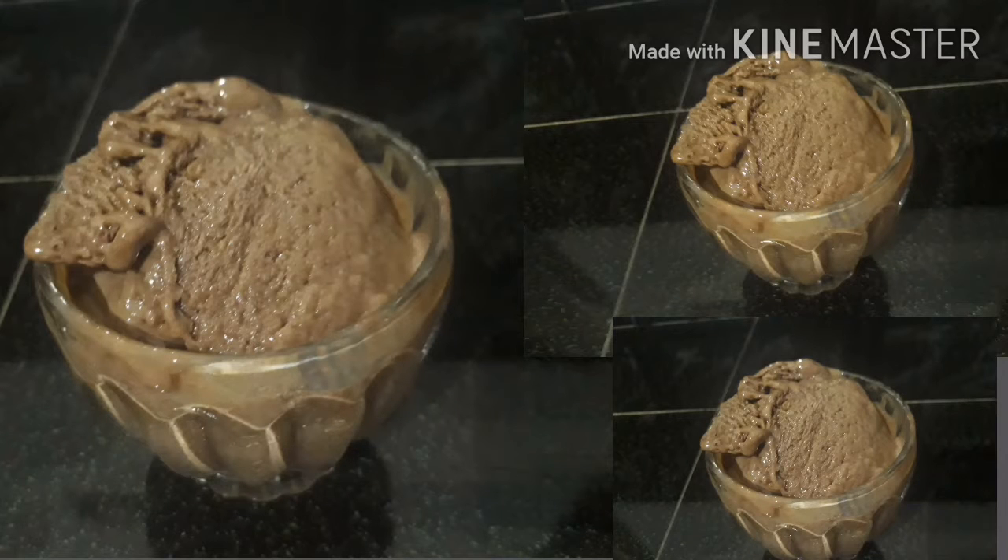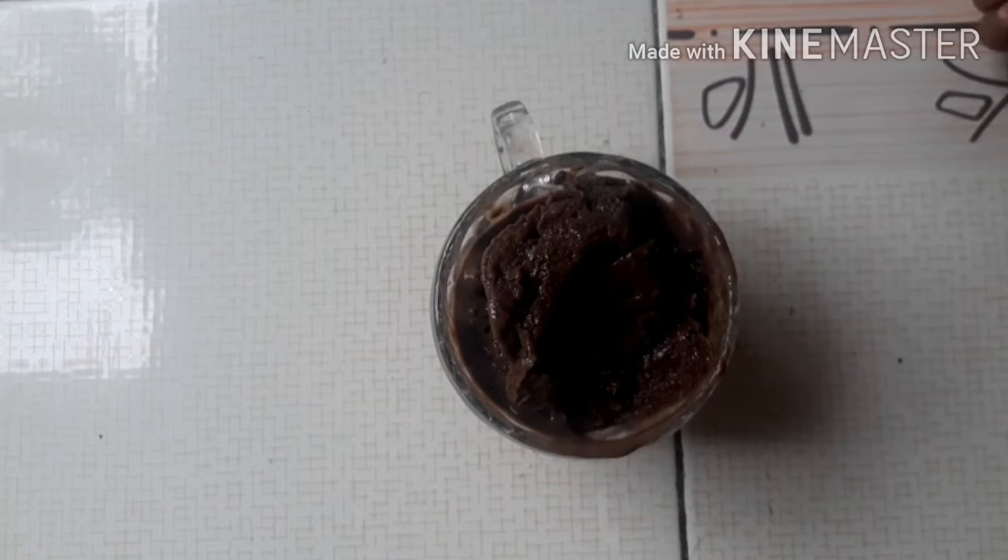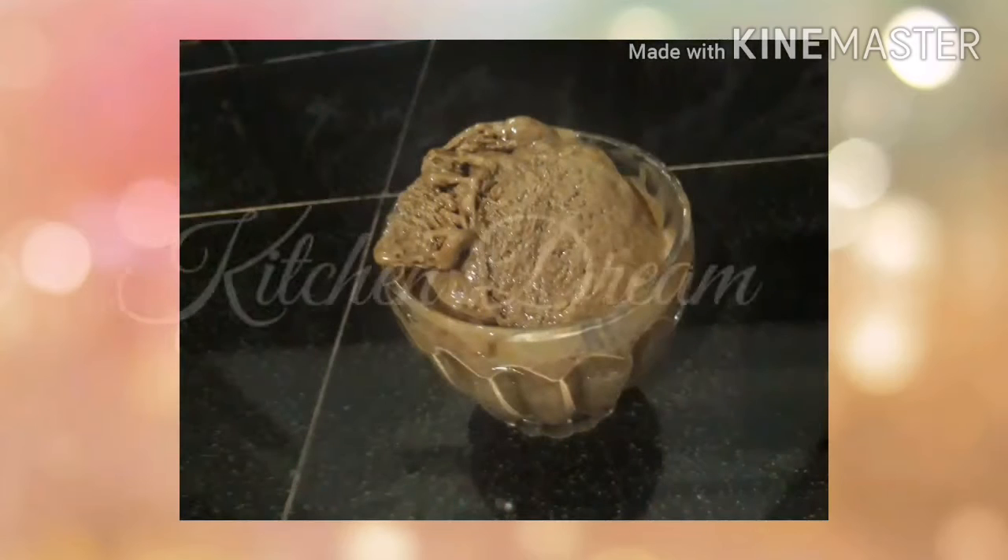Hi everyone! Welcome back to our channel. I am using a recipe for a simple ice cream recipe. If you want to subscribe to my channel, please do subscribe.